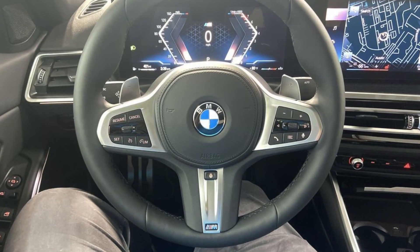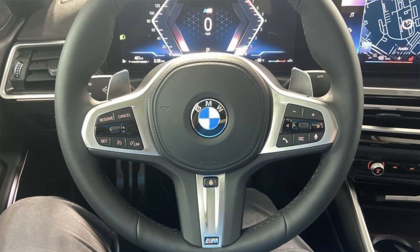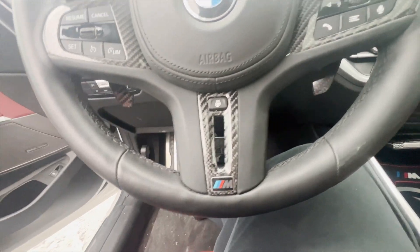Sup everyone, welcome to Alyssa Rides. Today I want to show you how to turn your regular M340i steering wheel into carbon fiber M3 style. Keep watching.